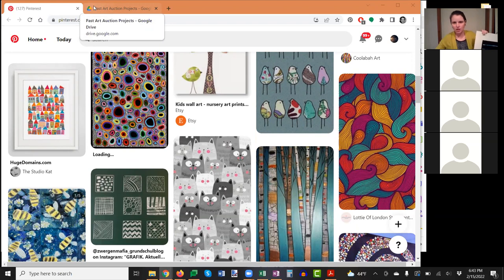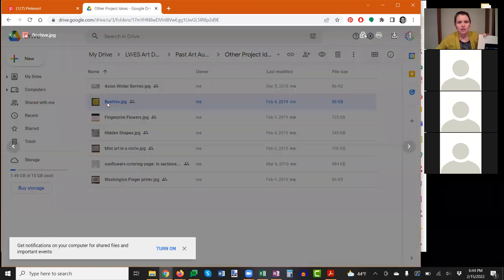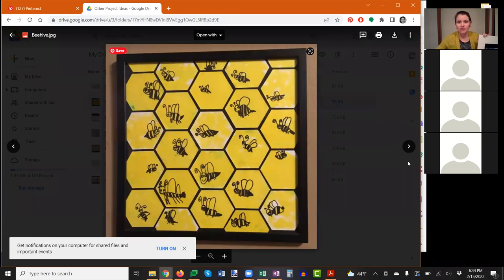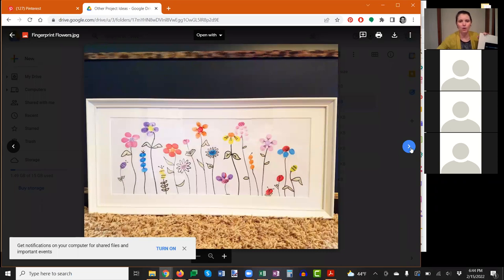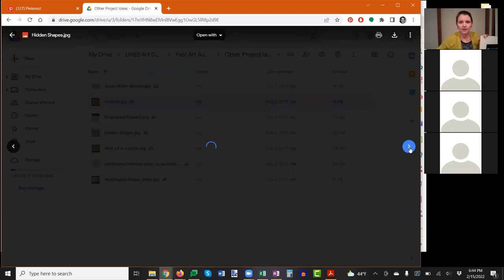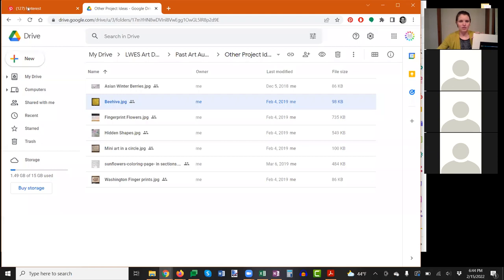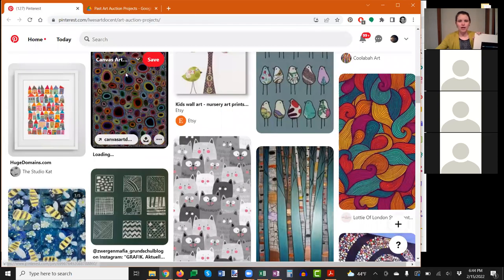We have different levels of art projects available. Not only do we have the Pinterest ideas, but we also have a Google Drive with past art projects from the last couple of years and other project ideas. These include ones done at Lake Wilderness — for example, a framed piece with fingerprint flowers where each child contributed a flower, and another where each child picked a section of overlapping art to decorate.